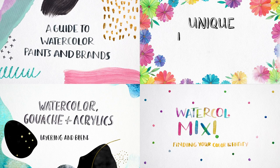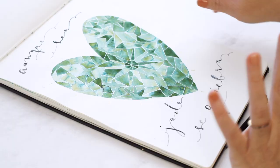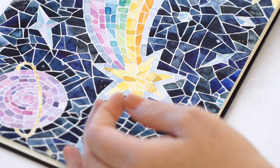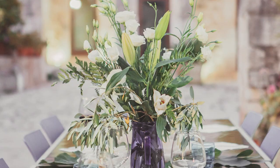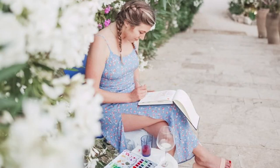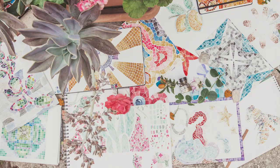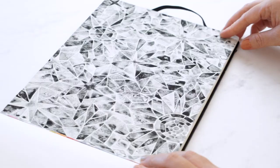You might know me from my numerous classes here on Skillshare. Today I'm going to share with you a method of painting watercolor mosaics, which is originally a workshop that I taught a couple of years ago during my watercolor retreat in Sicily, where we were inspired by an excursion to see some ancient mosaics. I've had a lot of requests for this topic for an online class and I'm finally bringing it here to you today.